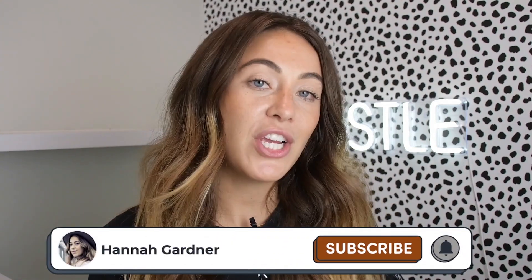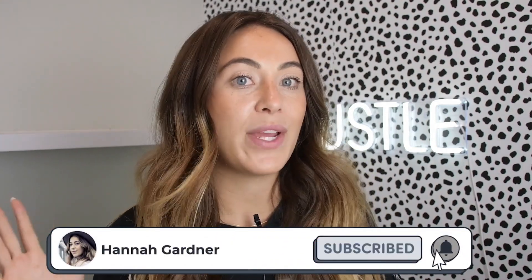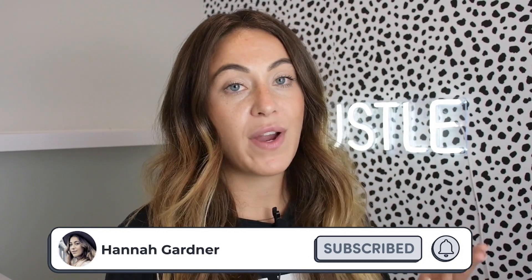My name is Hannah Gardner. If you're new to the channel, I talk about building brands mainly on Etsy and Shopify, but a lot of other entrepreneurship stuff as well. If that is what you're into, make sure you subscribe to the channel because I'm putting out videos regularly. Let's hop into my computer right now.